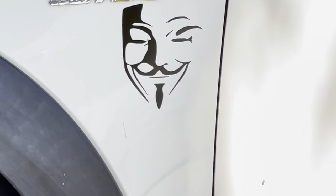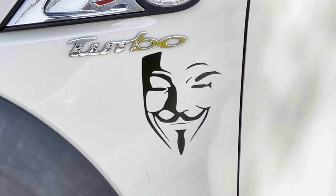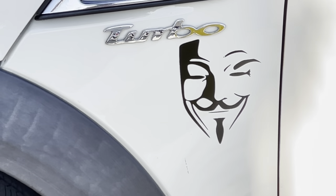It looks like it was professionally installed. It doesn't look any bit different than the quality, the color, and the graphics of the Mini Cooper graphics — other than probably looking better, looking like a punchier black, just cleaner, crisper line.